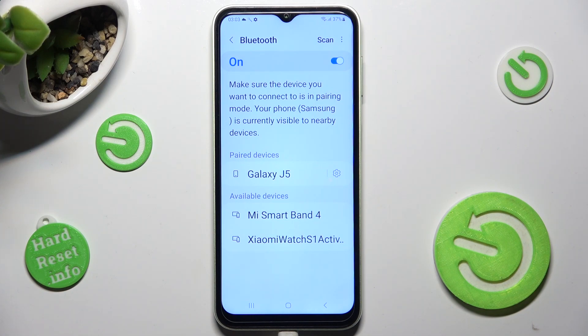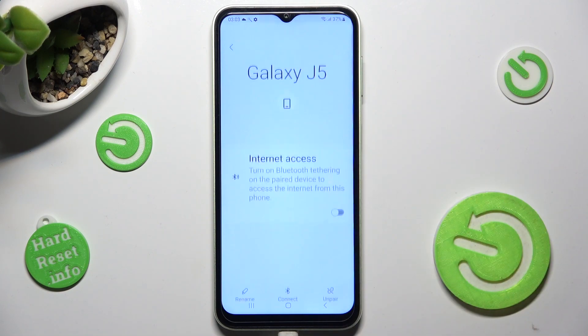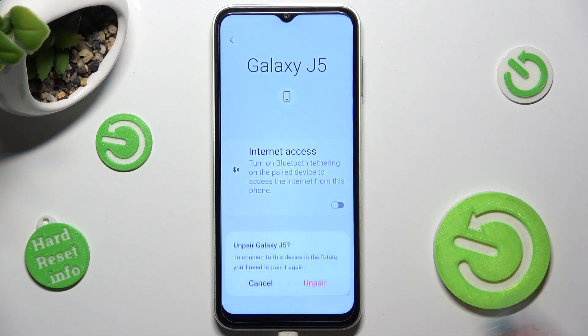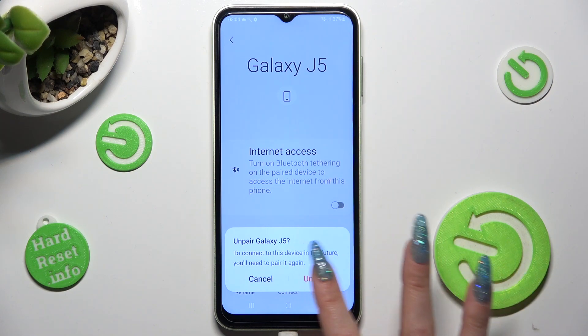If you wish to disconnect them, click on the gear icon next to the device and tap on Unpair at the bottom right corner. Lastly, confirm your choice in the pop-up.